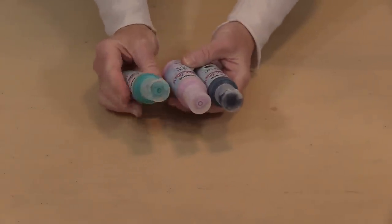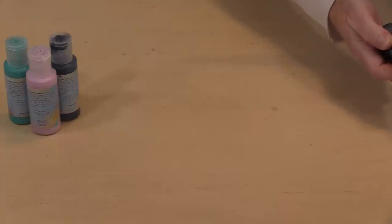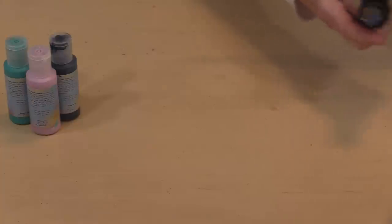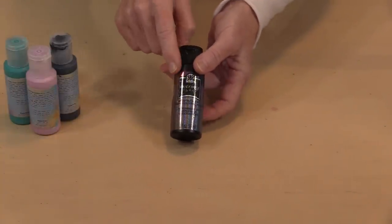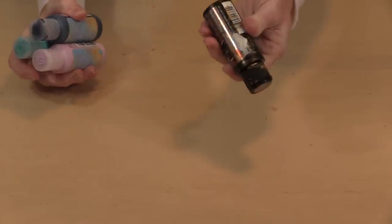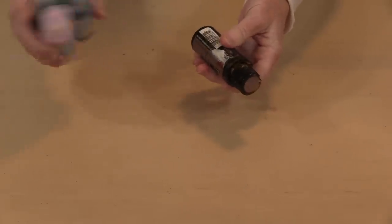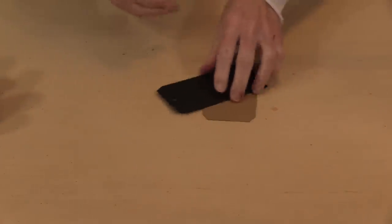I'm going to try something really basic. I've got three colors of Fresco Finish paint: Peacoat, Sugar Plum, and Cerulean, and I need to grab the red-violet-blue Dragonfly Glaze. The color names are all on the front — they have this really cool holographic label, which can make them a little difficult to read, so you might want to label these in a way that's easier for you. I'm going to give all of these a little bit of a shake.